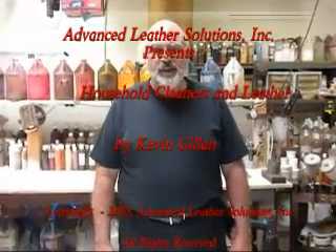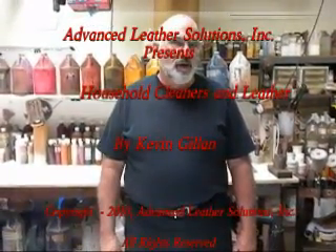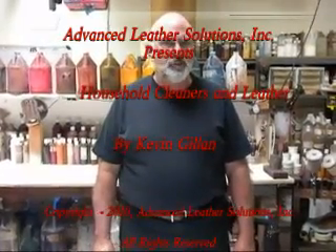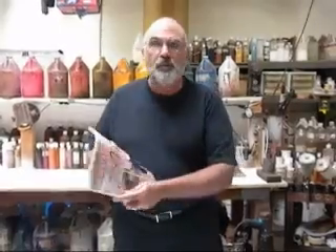Hi, this is Kevin Gillen with Advanced Leather Solutions. I'm here to talk about an issue that I've recently discovered in a nationally published magazine. It talks about how to clean various items in your home, one of which is leather. What I'd like to do is talk about what this particular article references.